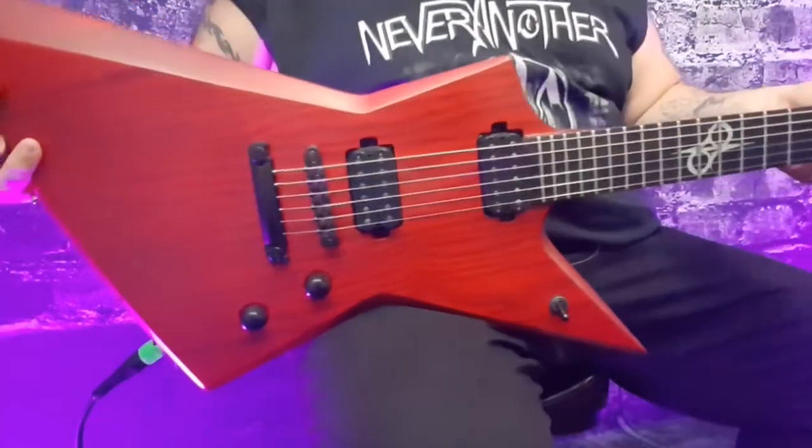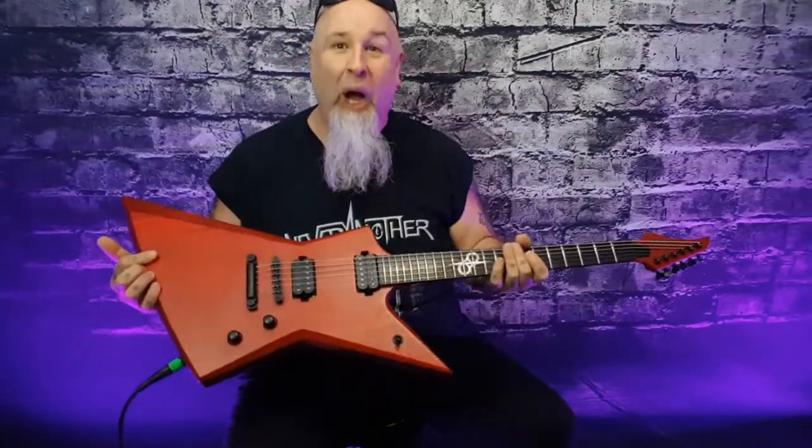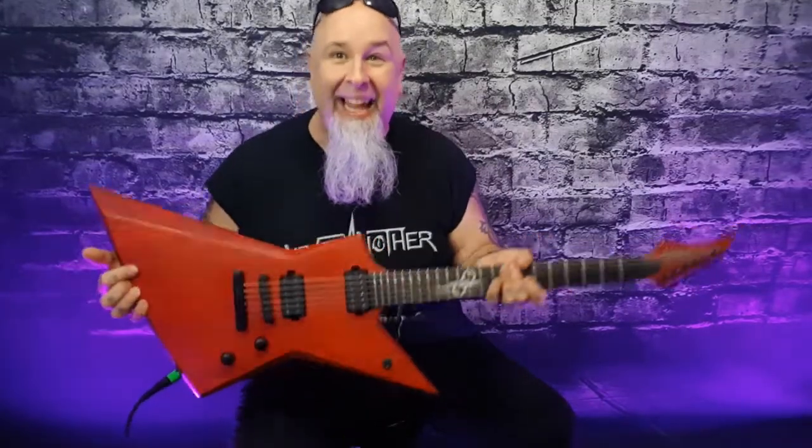The color doesn't do it justice when you're looking at a camera or a photo, because when you finally get it in person it's like, oh my god, this thing is epic.